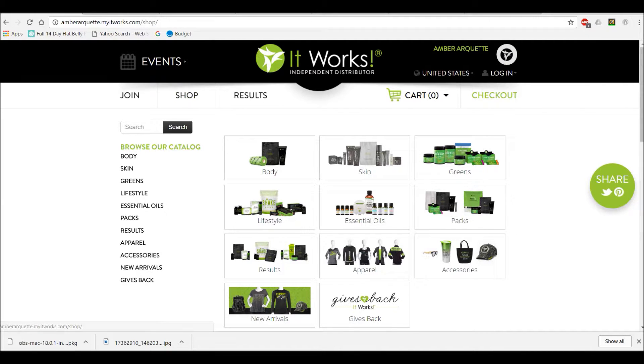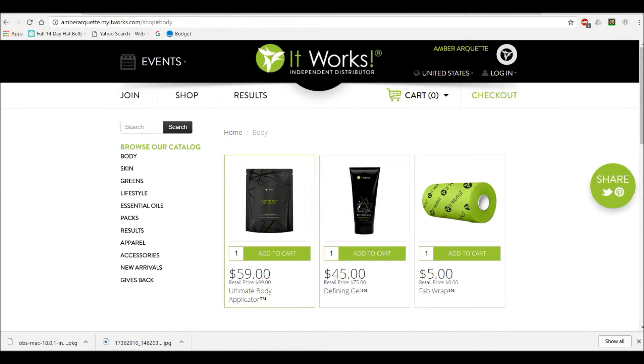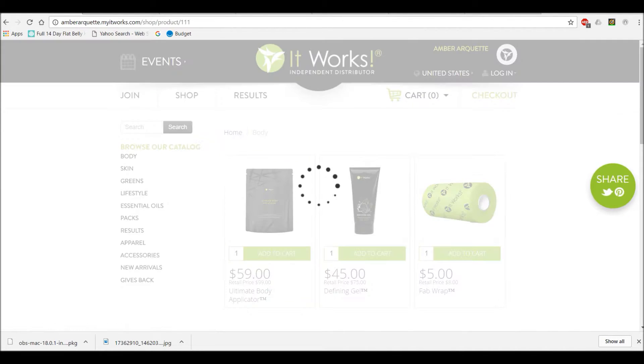I'm just going to get a wrap, so I'm going to click on body. Then you're going to click on the wrap, which is the ultimate body applicator that comes with four wraps in there. Add that to the cart.